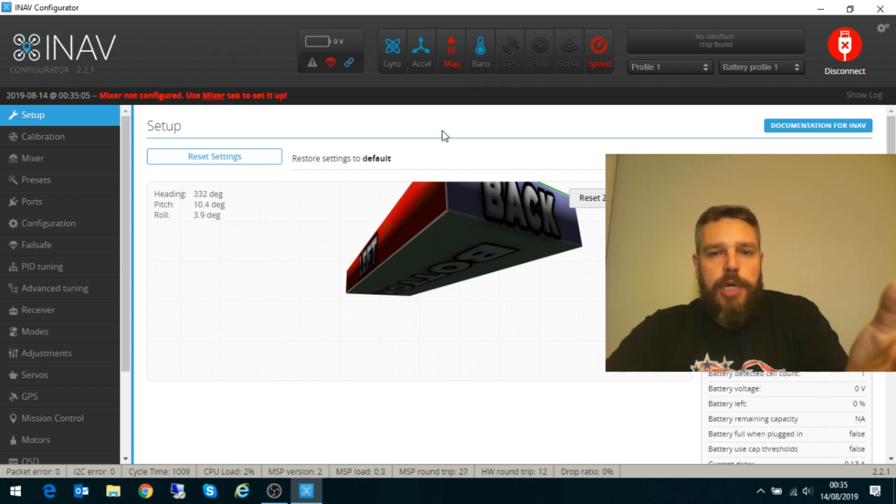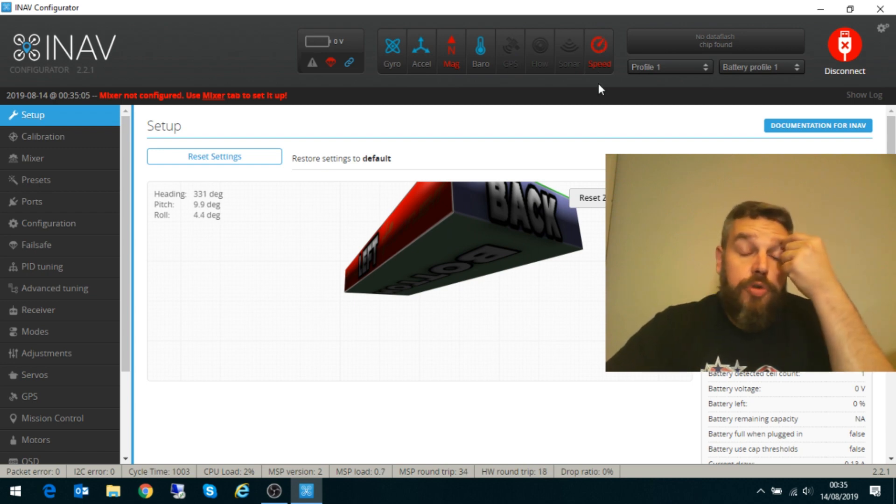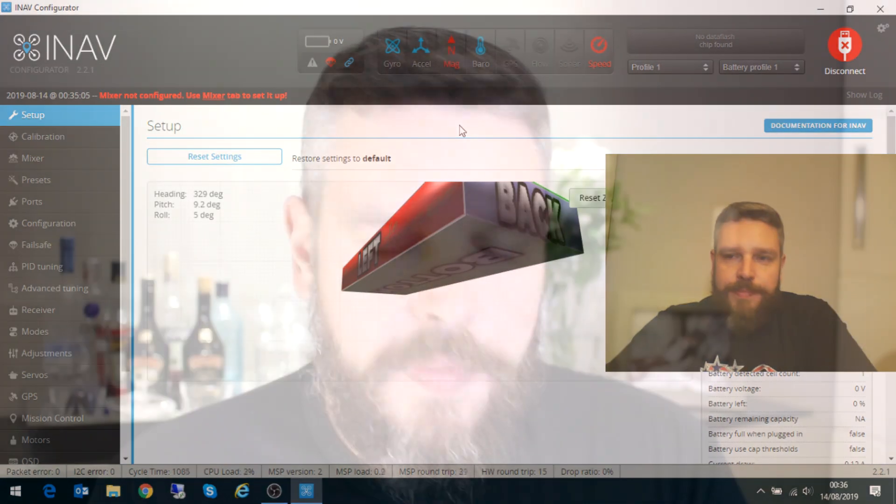Não tem o drone, a gente vai usar. É isso aí, o vídeo acaba por aqui — já ficou longo demais. No próximo é só montagem. Então é isso aí, pessoal. Espero que vocês tenham gostado. Volto a falar: se você ainda não é inscrito no canal, se inscreve, ativa o sininho pra receber as notificações, e até o próximo vídeo.